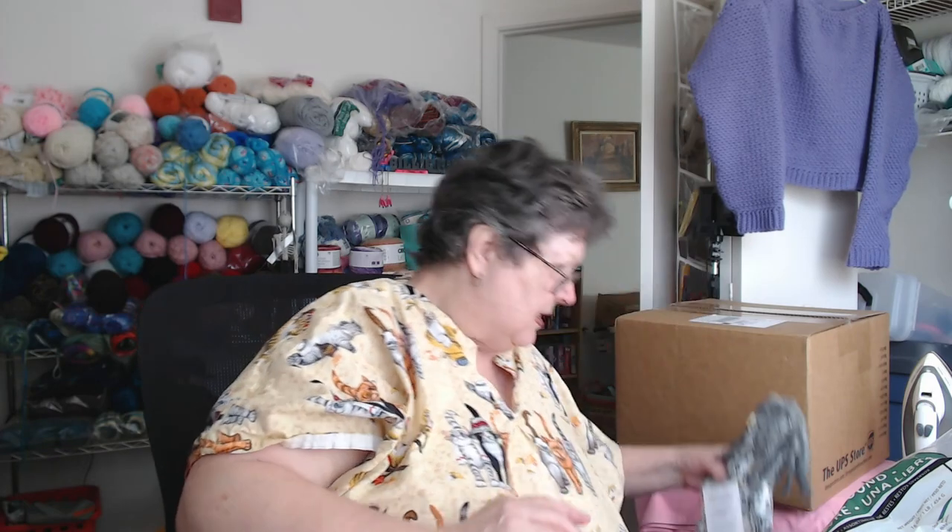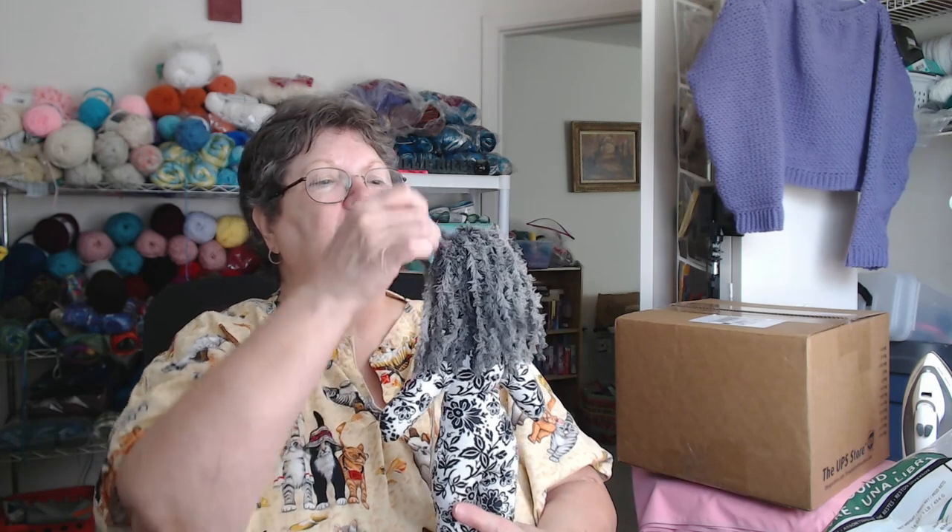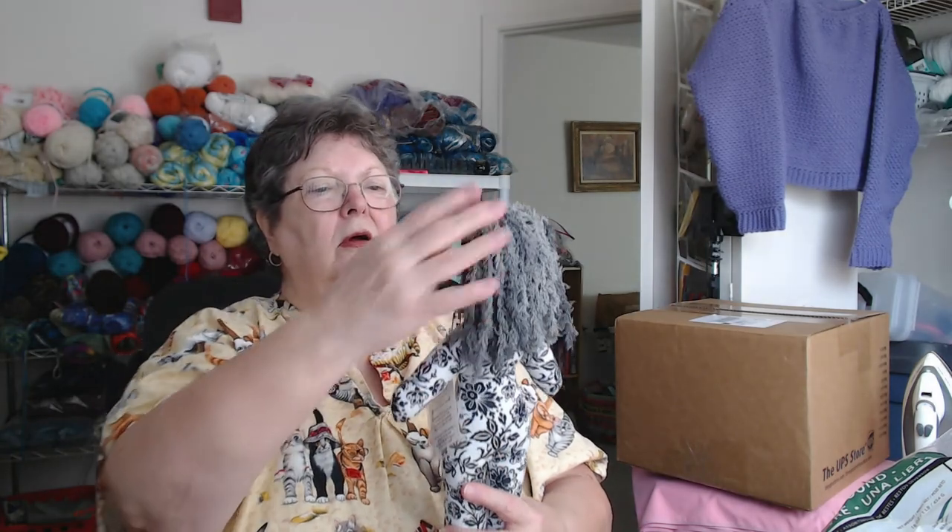And this is Miss Cow — her hair is all over the place, she's in black and white, and she's got a little cow pin in her hair. I call her Miss Cow. I found the yarn in some that people had sent me.